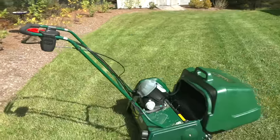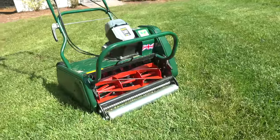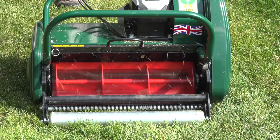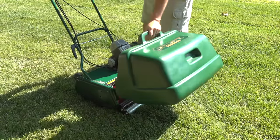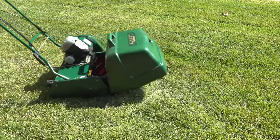To maintain your lawn at 2 inches or below will require a different type of mower, called a reel mower. This one is a great value and it's made by Allett, but it does cost thousands of dollars and you'll be mowing your lawn every day. Now if you're committed to this look and you're willing to put up with the money and the work, it really can give you a great result.